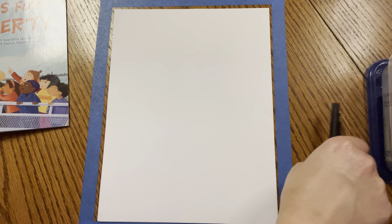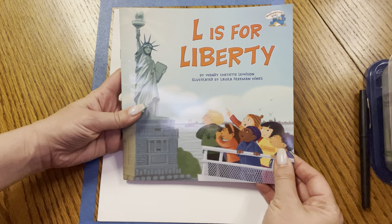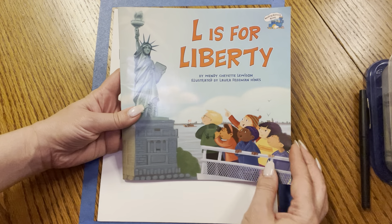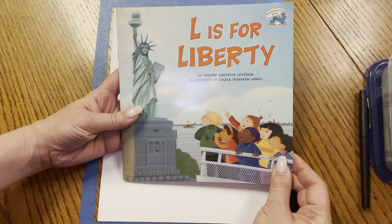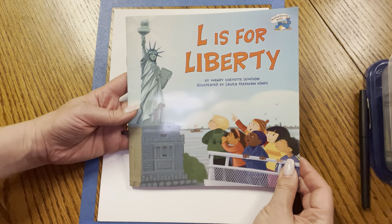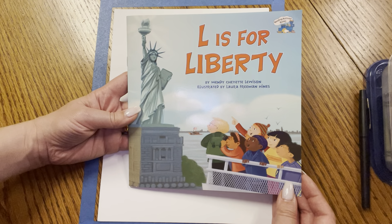We're going to read a story called L is for Liberty by Wendy Shayette Lewison and illustrated by Laura Freeman Hines. Wendy Lewison is the author — she wrote the story. And Laura Freeman Hines is the illustrator who drew all of the pictures.